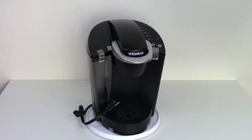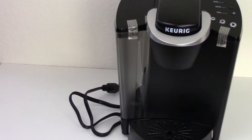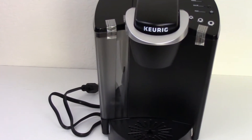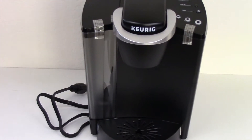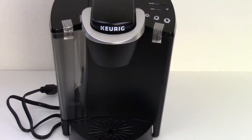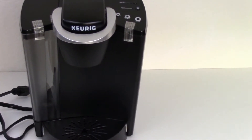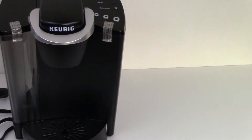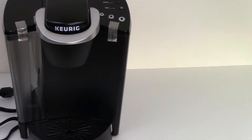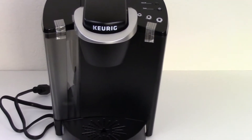Both machines are able to make drinks in less than one minute. However, the Keurig needs to be left on — if you turn it off and back on again, you will need to wait around four minutes for the water to heat up. Whereas my Bosch Tassimo TAS-2002 UC, the water heating is almost instantaneous. Apparently they use a different type of technology to heat the water.